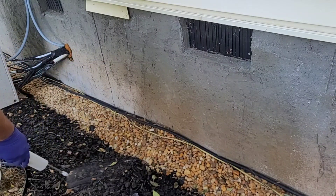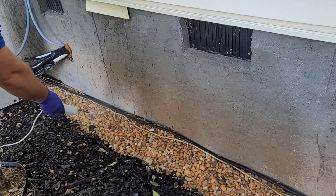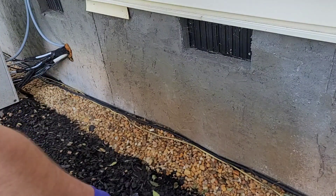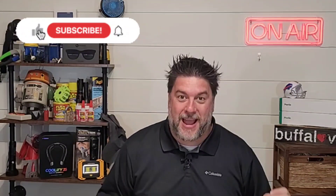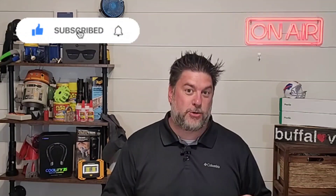We are going to be looking at yet another product that Instagram made me buy. This is a DIY pest control that you mix up and spray all on your own. Welcome back to another Jeff Reviews for You. We are looking at Pesty, and for those of you that don't know what that is, it's a DIY pest control that you just do it all by yourself.